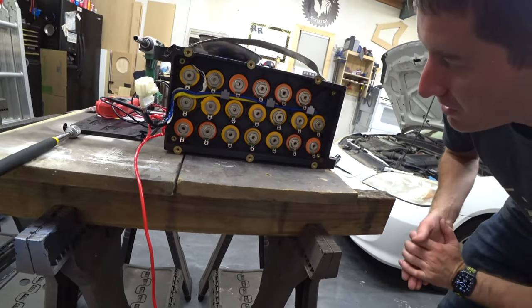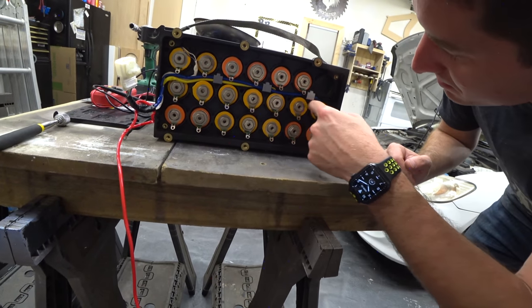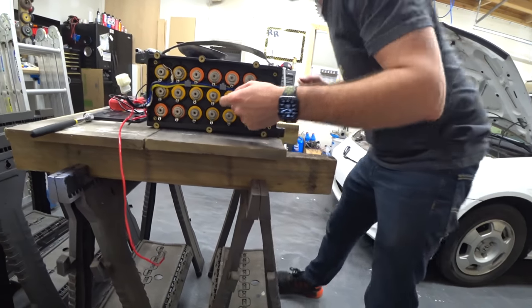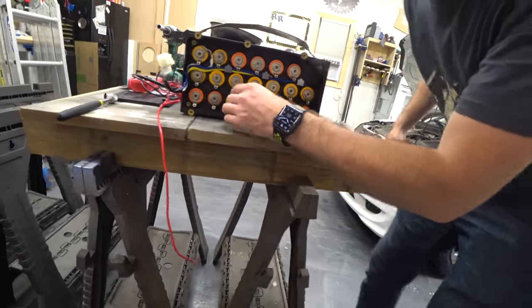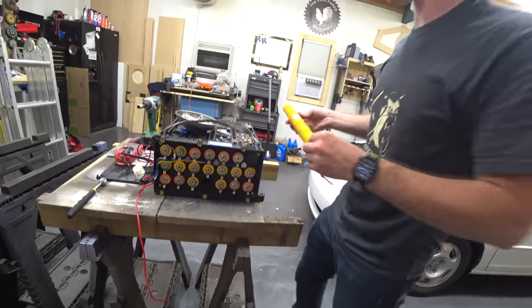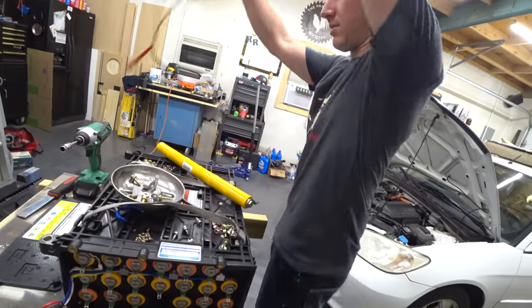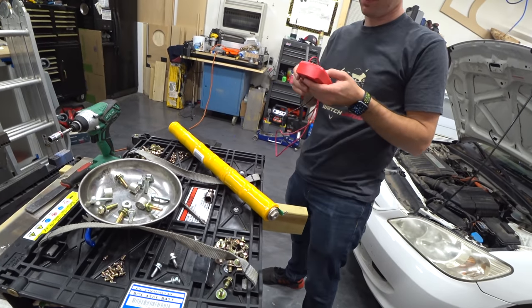Now if we want a cell, we should be able to just pull it out — other than the ones that have temp sensors on them. This one I think is the first one that's bad, and you just push them out like that. We'll measure them while they're still in there to see if they even need to be pulled out.